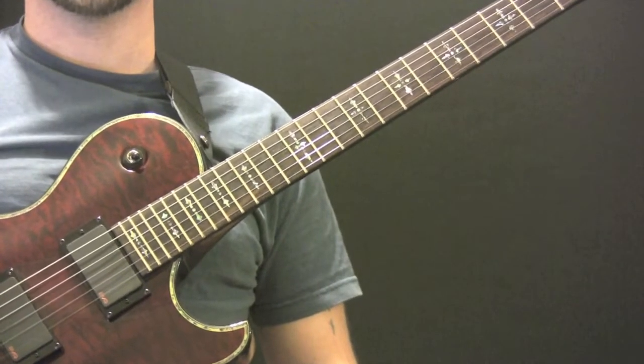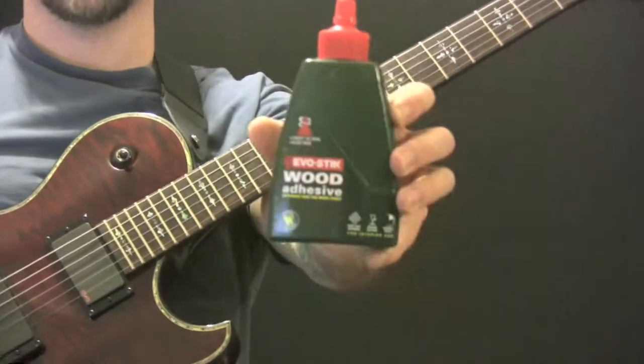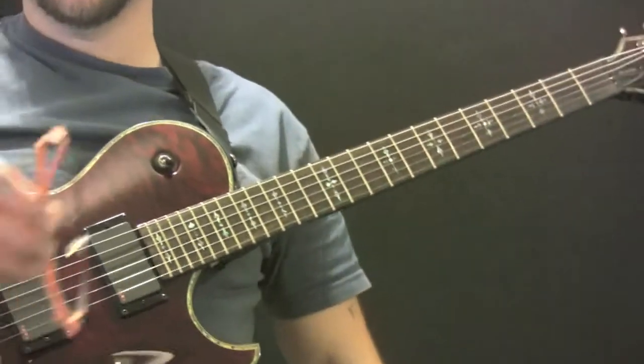How to play Hooks in You by Iron Maiden. For this lesson you'll need a guitar, some fingers, some wood glue and some orange glasses.